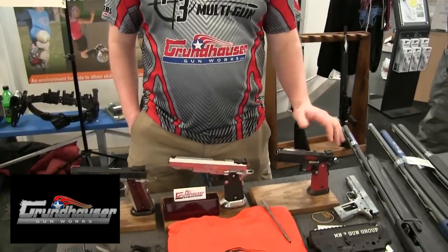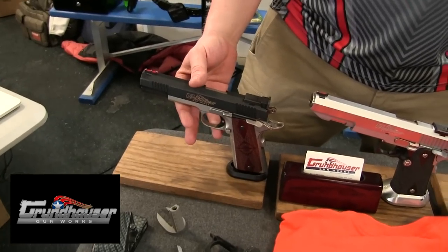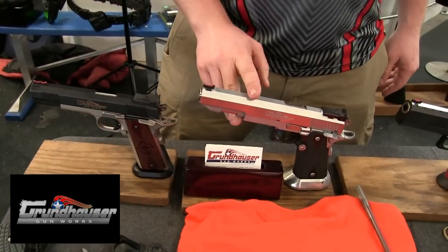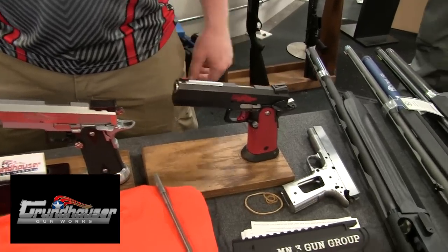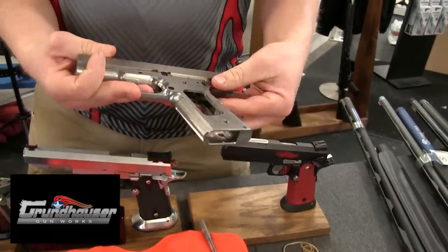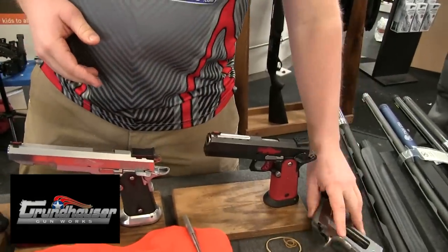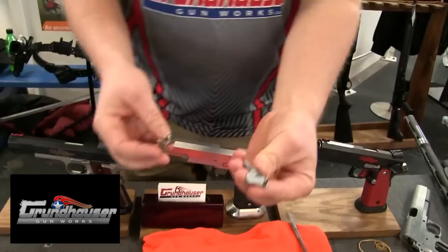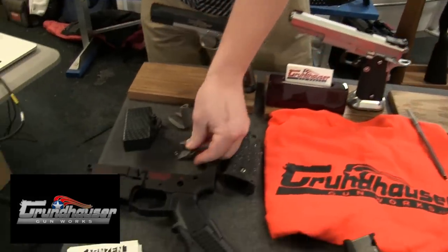Hey, Adam Maxwell here, representing Grunhausen Gunworks at the Performance Body Works Shooters Expo, showing off some of our custom competition pistols, answering questions, shaking hands, kissing babies. What all did you bring out today? We've got the F3 single stack, Master 6 6-inch 2011, and the LDC5 5-inch 2011. We've also got one of our slide frames here, so you can see kind of where the magic starts. We've got our own grip safety beaver tail and our own ambidextrous thumb safety. Better, lighter, faster, stronger.